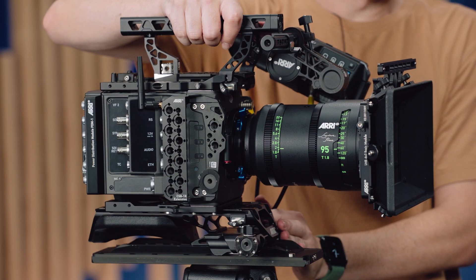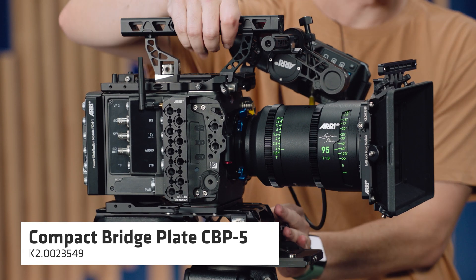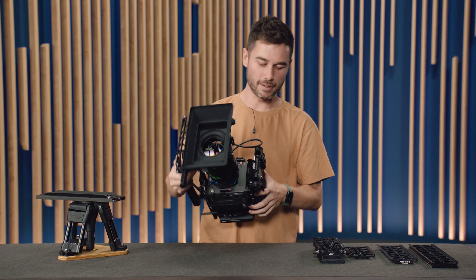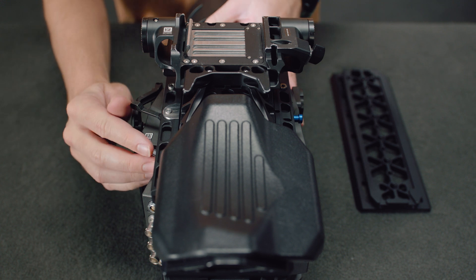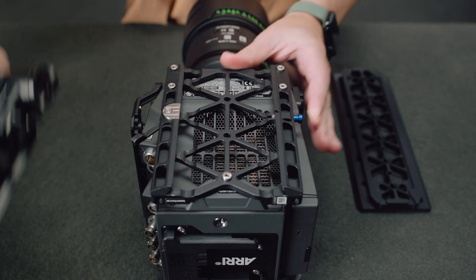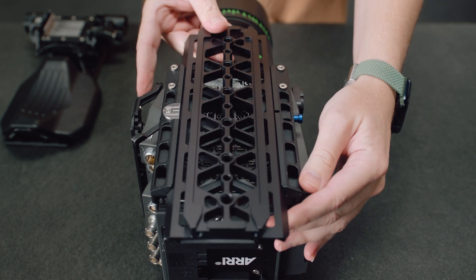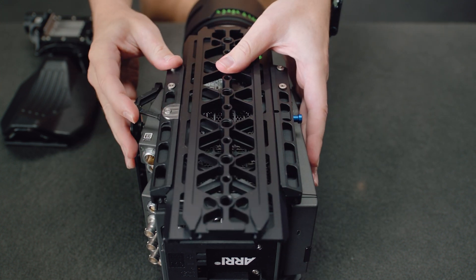That's why we introduced the Quick Release Top Handle and so many new base plates to accommodate all the different devices we use on set. I have my compact bridge plate here, the CBP5, which has a lovely quick release mechanism. I can come straight off the dovetail — there's one lever on the side and a little safety release button — and then pull the CBP5 off and slide in one of the SAM plates, for example, for a stabiliser. That system has had a lot of fantastic feedback.